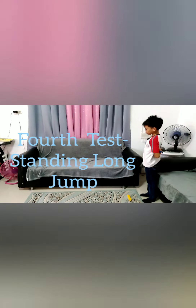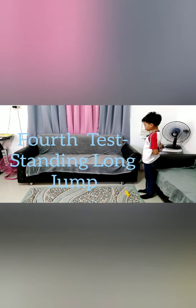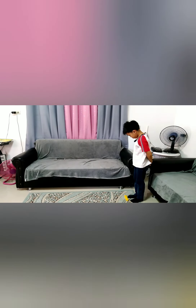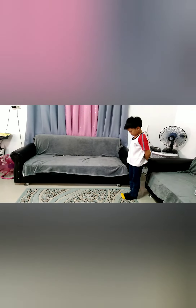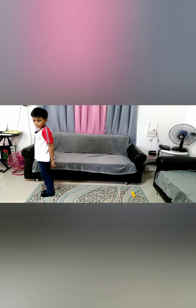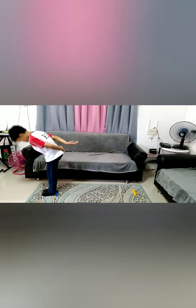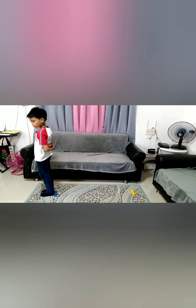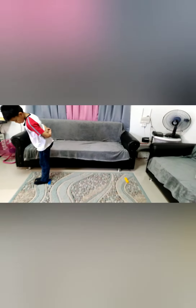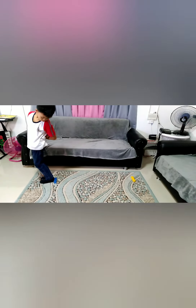4. Standing Long Jump. 1. Stand behind a line on the floor. Swing both arms forward and at the same time jump forward as far as possible. Keep in mind where the heels of your feet landed. From this point, your partner will measure the distance of your jump back to the starting line in centimeters.